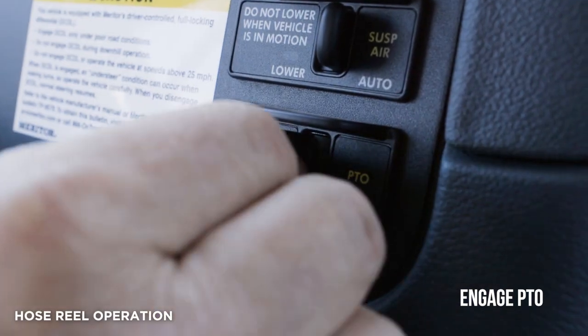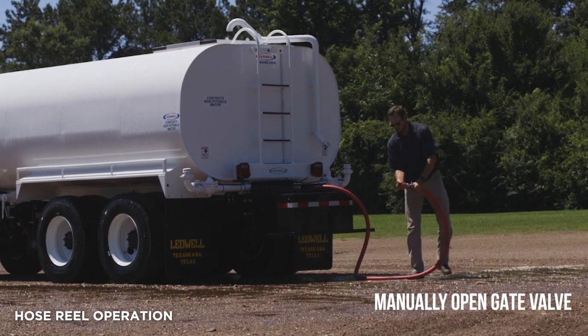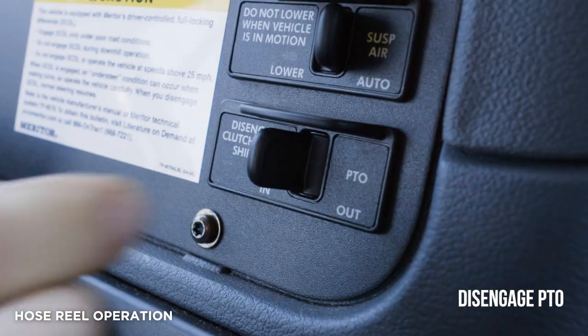Engage PTO, manually open the gate valve at the rear passenger side of the tank, and adjust the nozzle as needed. Disengage PTO when done.